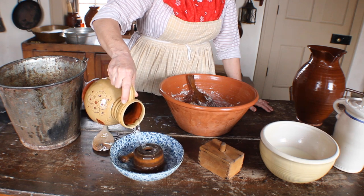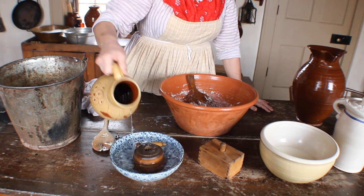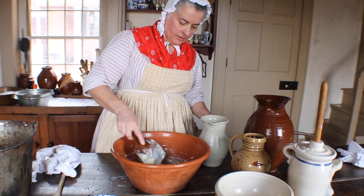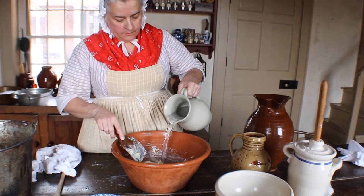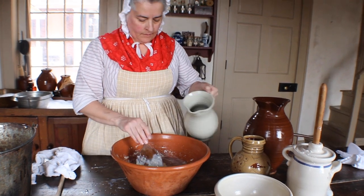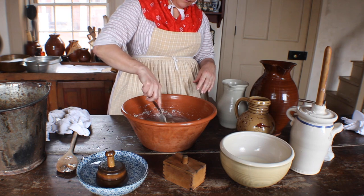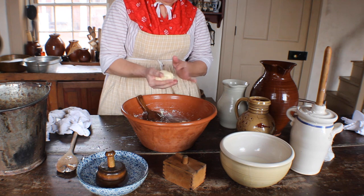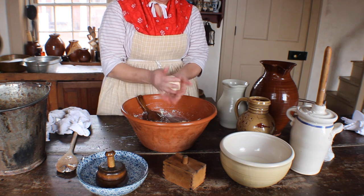They would get a pitcher of cold water to pour into a bowl to put the butter molds in, and also cold water to pour onto the butter. One way they would mold butter uses a wooden pattern. They would start by working the butter into a ball, then get a plate to put the butter on. The wooden print would be smacked onto the butter, then the sides would be trimmed up along the wood.